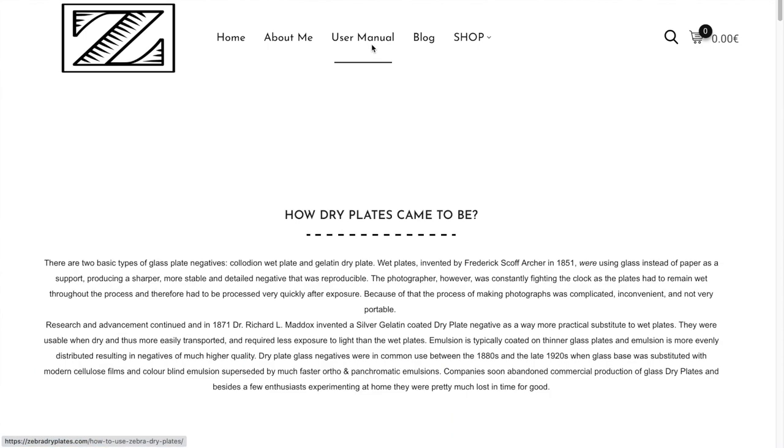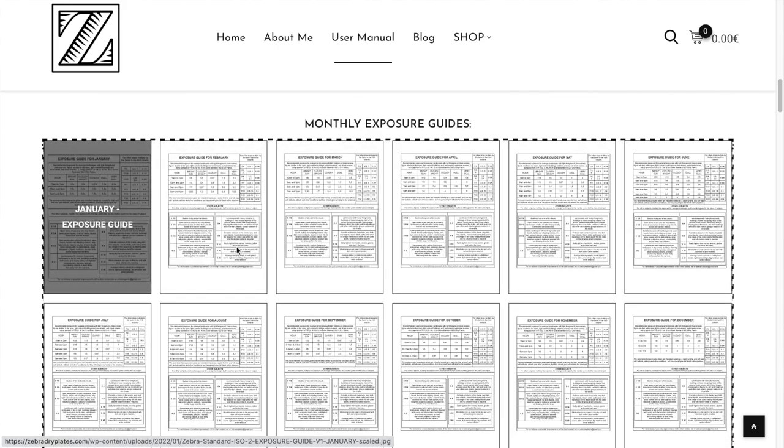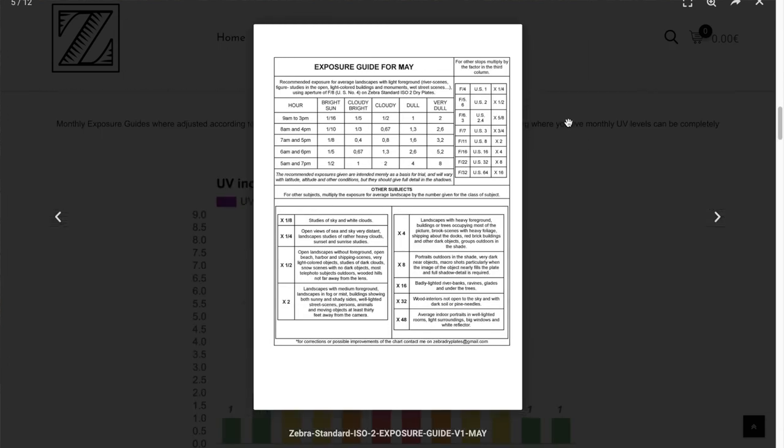When it comes to selecting the right exposure time with Zebra dry plates, I warmly invite you to check out my brand new Zebra dry plate site where you can also find the user manual. In the user manual I have put together an exposure guide for each month from January to December. You can check the charts there — you will be calculating the right exposure time depending on the time of the day, light conditions, time of the month, and so on, to get a pretty good idea of what the correct exposure should be.